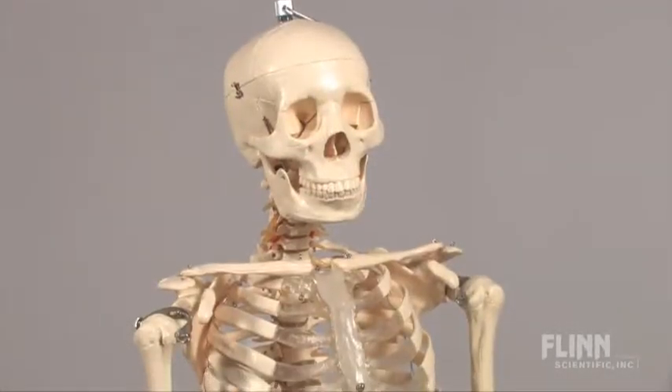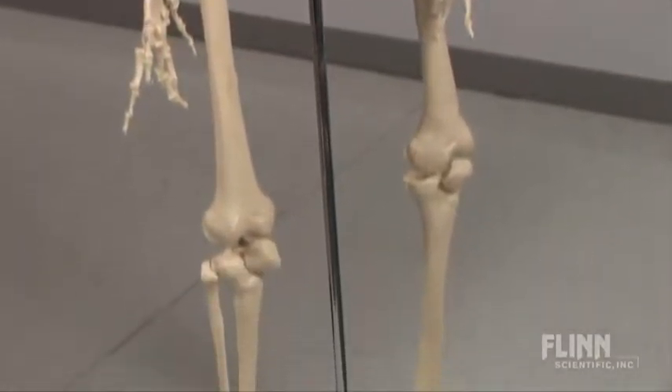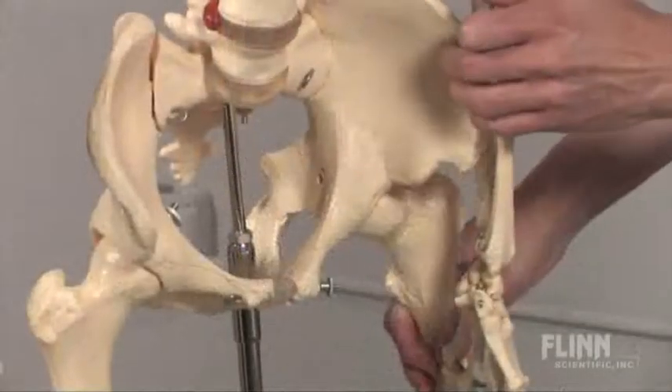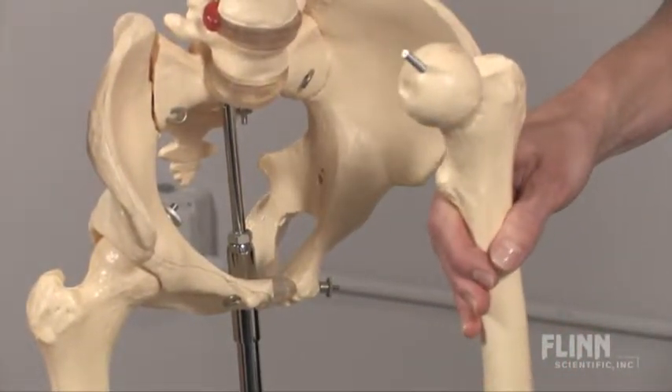The complete nut and bolt construction, wide, sturdy metal base, and extra hardware make this model rugged as well as repairable. The arms, legs, and skull of the skeleton are removable for separate study.